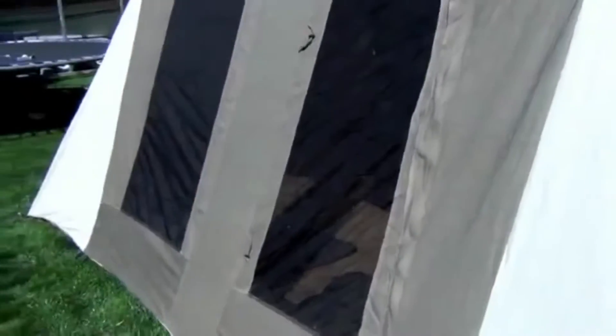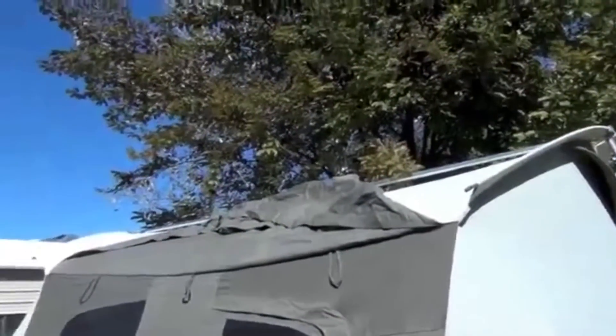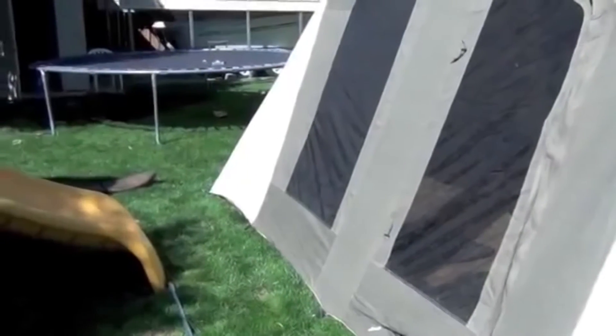Now I'm going to show you some stuff on this tent. This is the deluxe model. On this side we've got two huge doors, you can see here, and an awning that comes out right there. It's held up with two poles and it comes quite a ways out. I'm not going to put it up today, but it's a great awning.